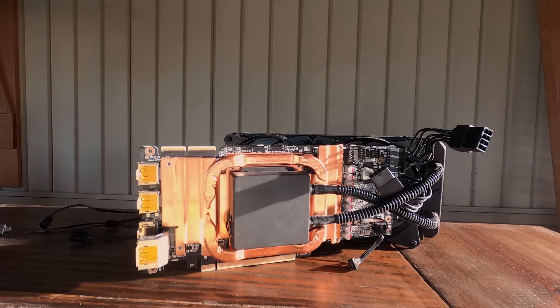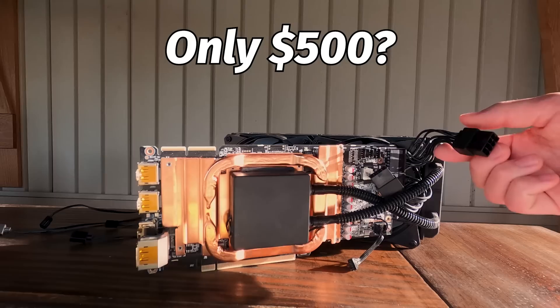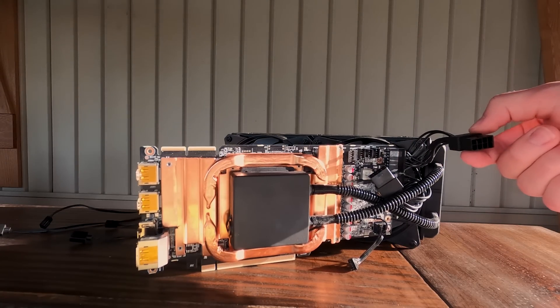So if you clicked on this video, you're probably wondering, what's the catch? Why was this card only $500? Well, there's a complicated answer to that question, and it starts with an eBay auction I found while looking for a good deal on a 3090.